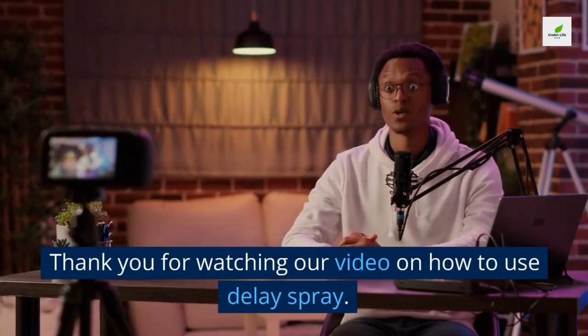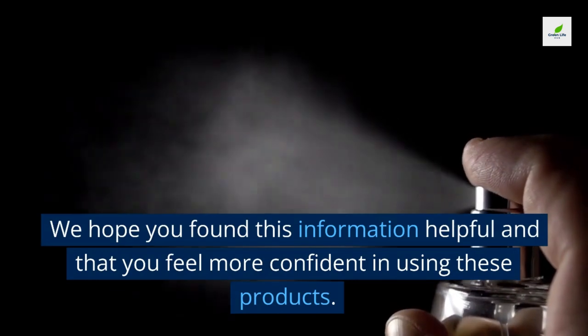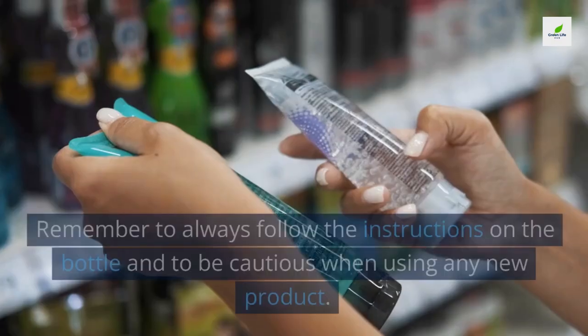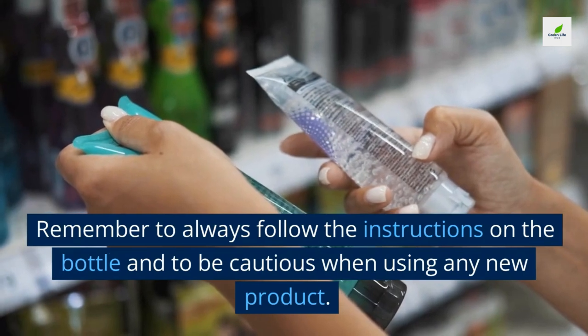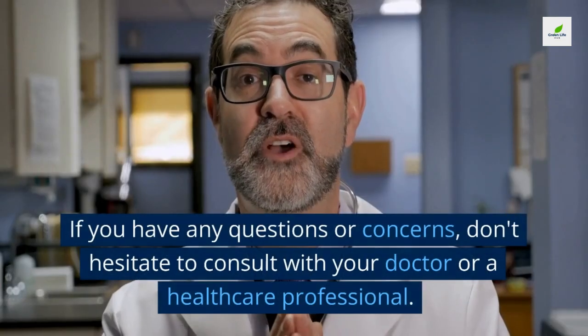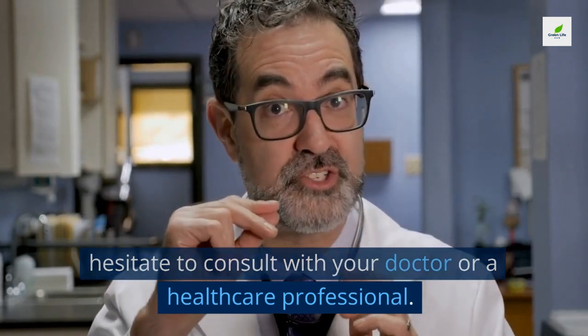Thank you for watching our video on how to use delay spray. We hope you found this information helpful and that you feel more confident using these products. Remember to always follow the instructions on the bottle and be cautious when using any new product. If you have any questions or concerns, don't hesitate to consult with your doctor or a healthcare professional.